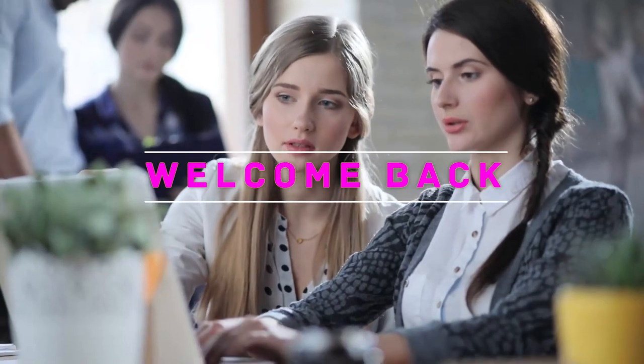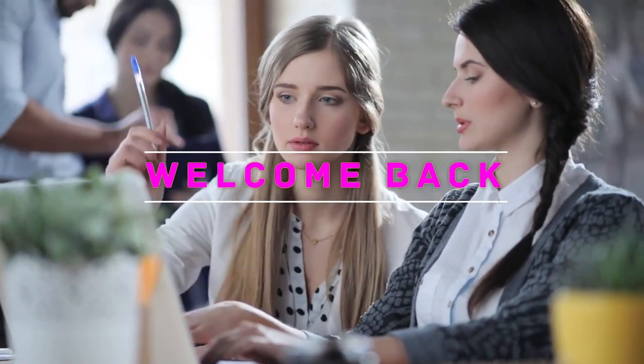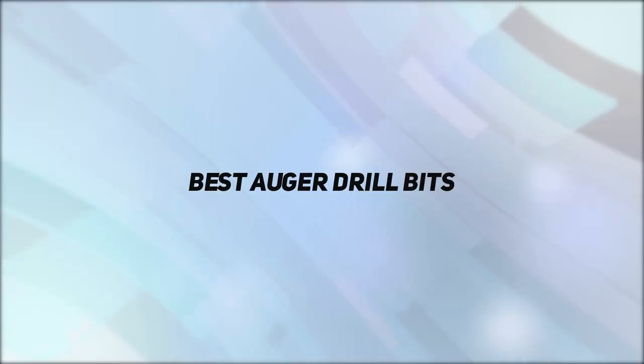Hey, welcome back to my channel. In this video, I'm gonna talk about the top 5 best auger drill bits.